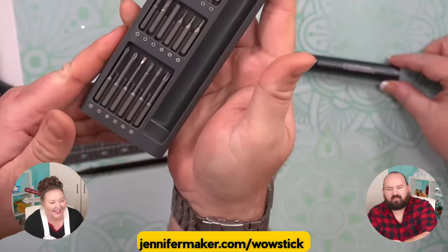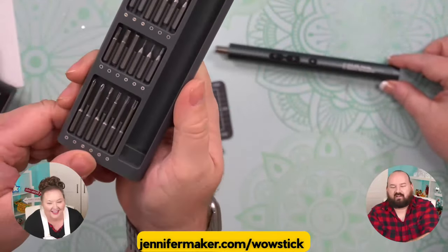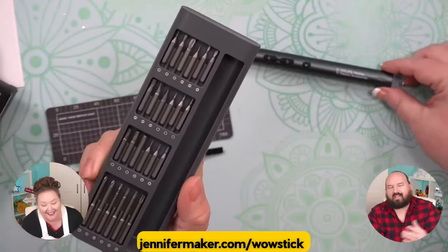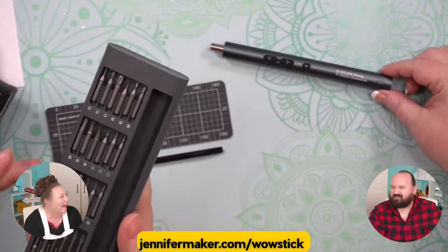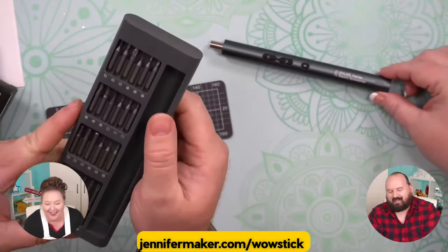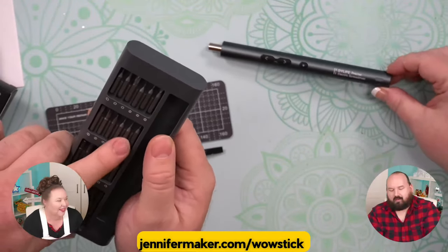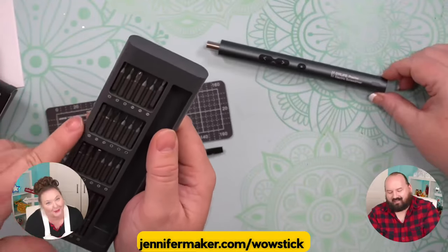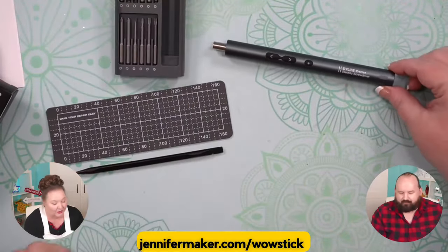I guess I don't switch my phone very often — I should because mine's broken. He needs a new phone for Christmas, that's what he asked me for. So let's try it. What we should do is take the sign that we drilled the pilot hole into and attach it to a stake. You would want to drill a little pilot hole, so we should do that.